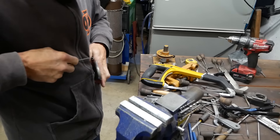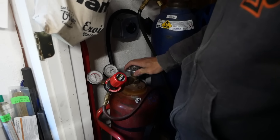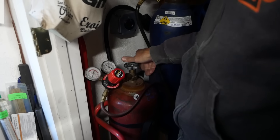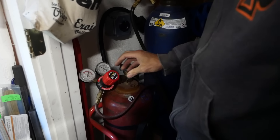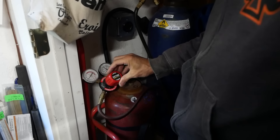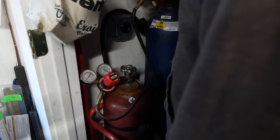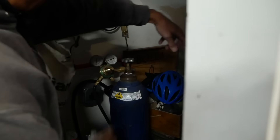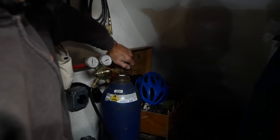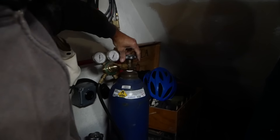With the acetylene you open it about one and a half turns and set it at five. With oxygen you want to open the valve and not be in the way of it just in case - it never has gone flying but it's just one of those safety things they teach in school. With oxygen you open it up all the way.